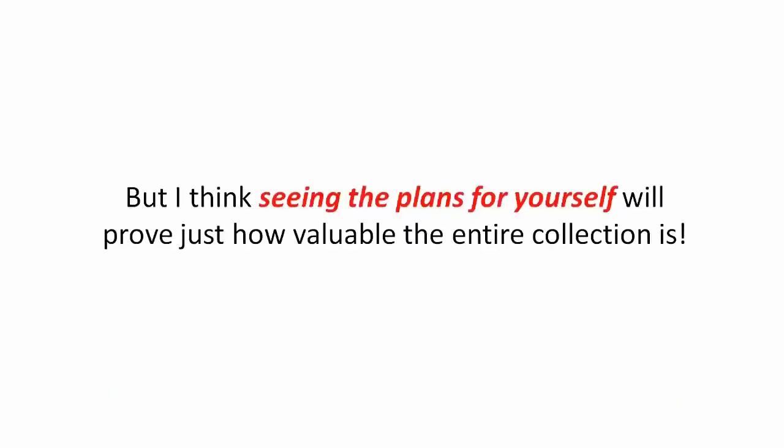I could give you hundreds more testimonials but I think seeing the plans for yourself will prove just how valuable the entire collection is. Now, if you watched this far in the video, it means you want this and you know it can work for you.